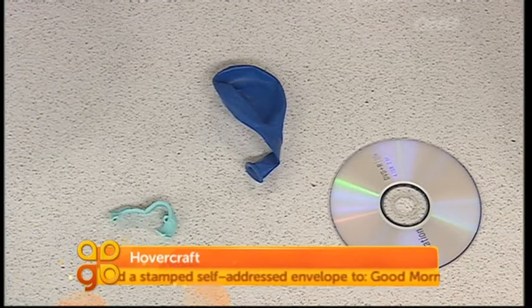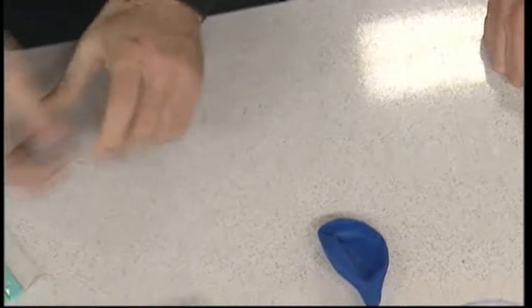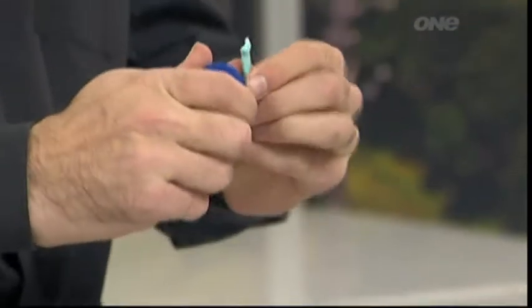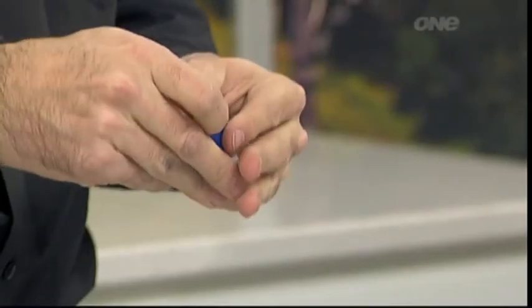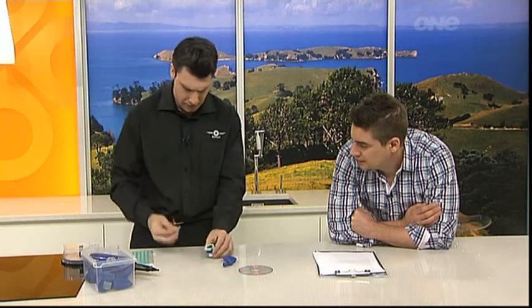The other thing you're going to need is some Blu-Tack and a pop-top bottle cap from a drink bottle, like a water bottle. The first thing you want to do is take off the little collar at the bottom of your bottle cap and remove the little plastic cover at the top. This forms the valve which will help release the air in a controlled fashion. Grab your Blu-Tack, roll it into a sausage shape, and spread it evenly around the bottom of your bottle cap. The Blu-Tack creates a seal — it helps affix it to the CD and stops the air escaping in directions you don't want.